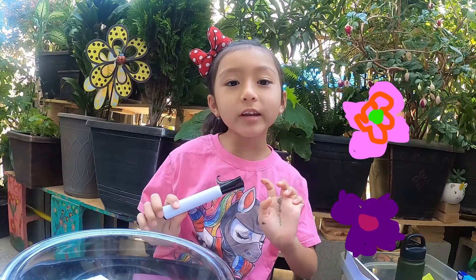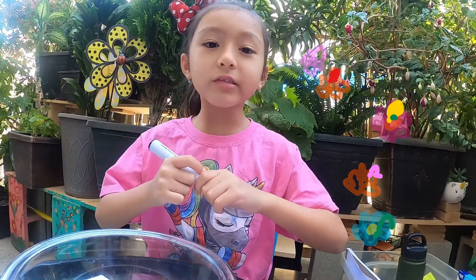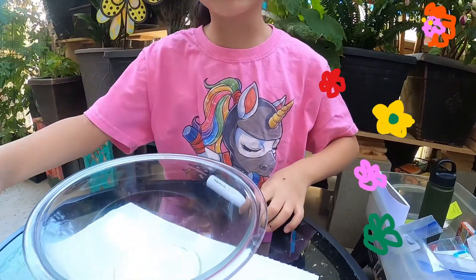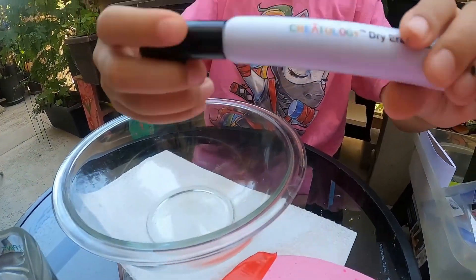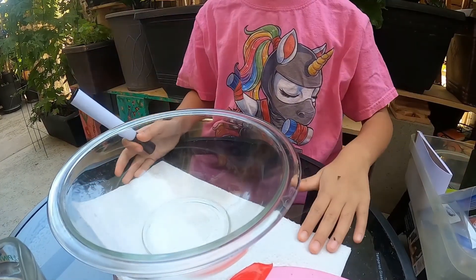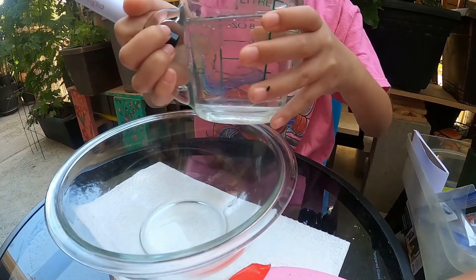We are going to do Moving and Grooving Stick Man. I'll tell you what we need first: a dry erase marker, a paper towel, a bowl, and a cup of water.